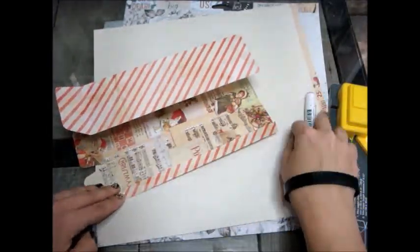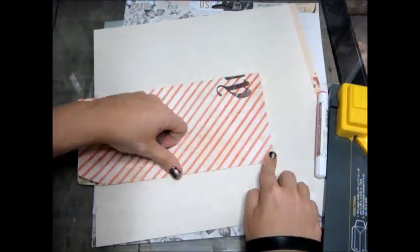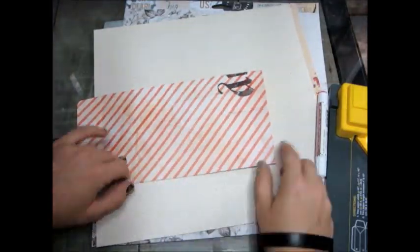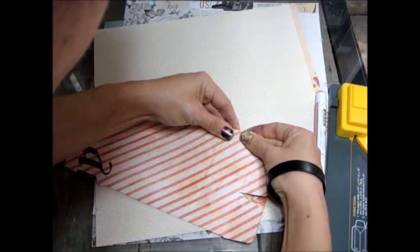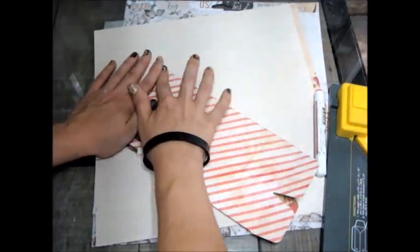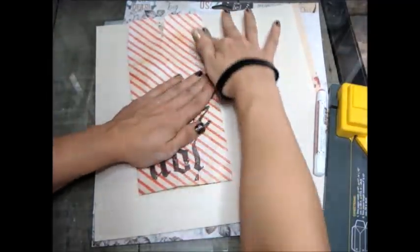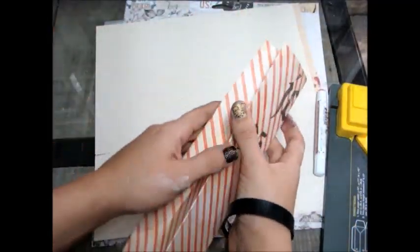I'm going to use my planner glue pen, which is my number one go-to item for paper crafts that don't need a heavy adhesive. I use that planner glue pen throughout this whole tutorial — it's very strong and it holds everything together perfectly.